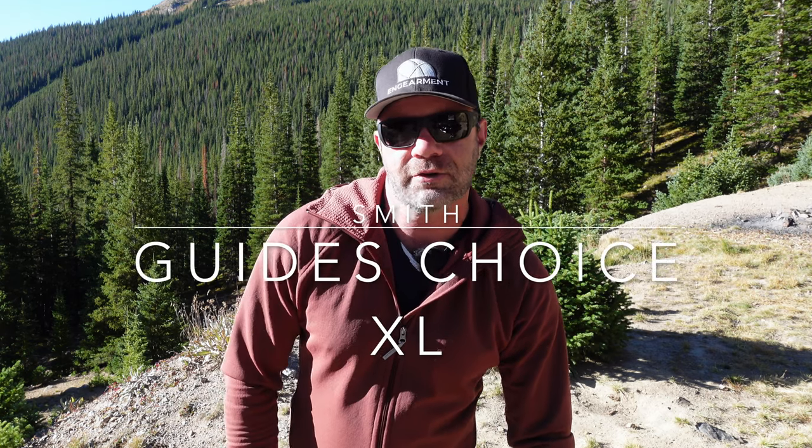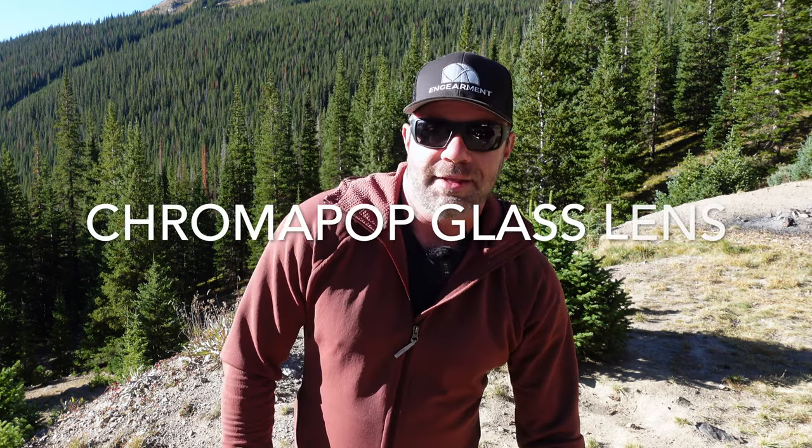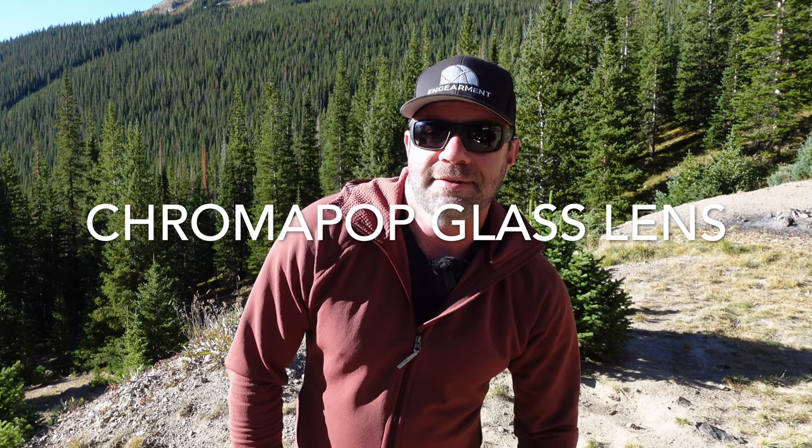Sean Sewell, InGamer.com. These are Smith Guides Choice Extra-Large Sunglasses with Chromapop and Polarized Mineral Glass Lenses. I say glass — Smith has glass lenses now.